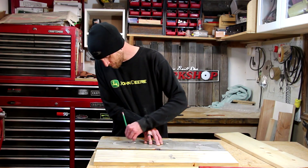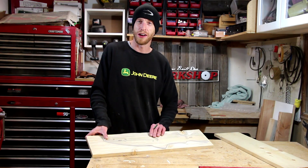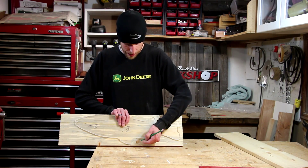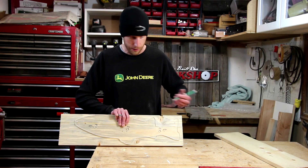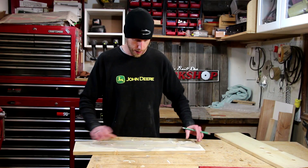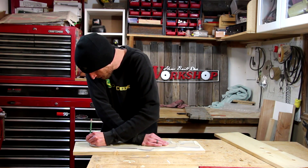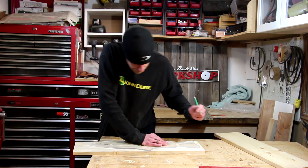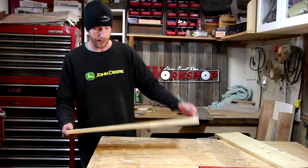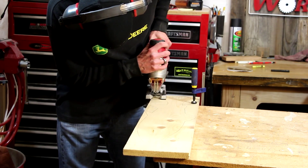I'll just take my template, lay it on there, and trace around it. This one works out perfectly — the way the fish fits on there, there's a bad knot here and a bad knot there, and I'm going to be able to cut away from those anyway, so I can use the board without worrying about those knots. I don't have to be exact when tracing it — I just need to cut away the majority of the waste, and the router will take care of the rest. I'll stay a little bit away from the line using my jigsaw.